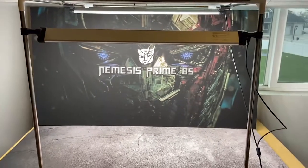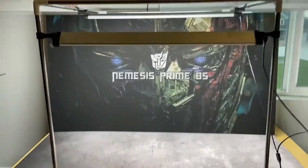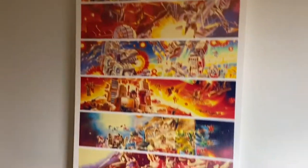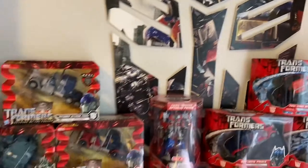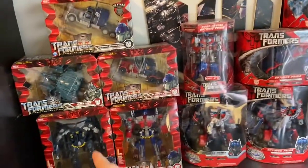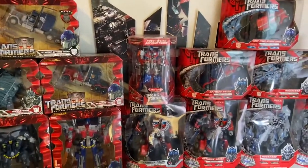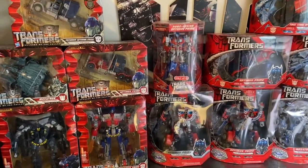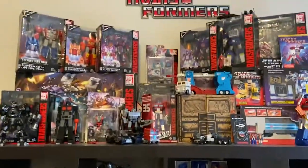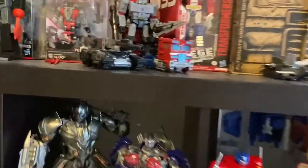So obviously the review setup right here, and there's a knife, and nothing's really changed on this side of the room. We still got the poster right there and the Autobots logo, and then all my sealed stuff — nothing's changed with that. Still trying to get my hands on a Megatron and a sealed Optimus.